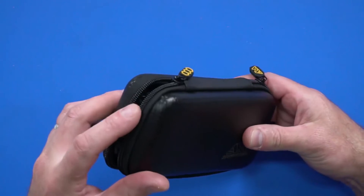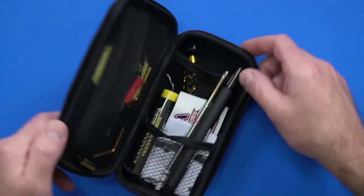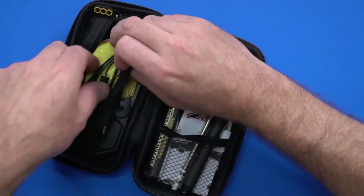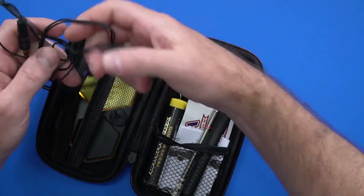A beautiful case that it comes in — fits in your toolbox really, really well. It's perfect if you're traveling, whether it's on a plane or interstate, or just packing in your toolbox to get to the track.